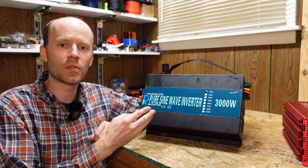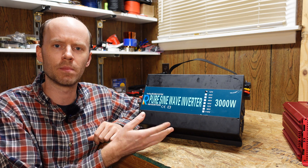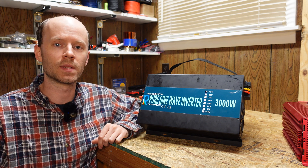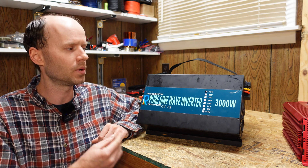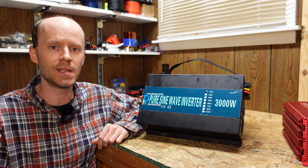This is a 12 volt 3,000 watt pure sine wave inverter from Reliable Electric, also known as WZRELB — just some generic China-manufactured inverter. But these Reliable Electric inverters have actually been quite reliable, at least for resistive low-inductive loads. I wouldn't put anything high-inductive on them like an air compressor or a vacuum cleaner, but they are perfect for testing batteries, and that's what I needed.